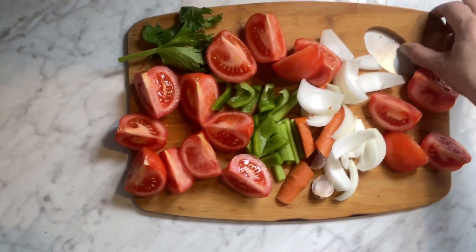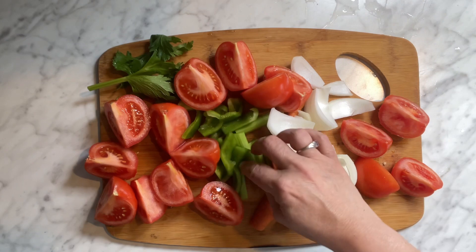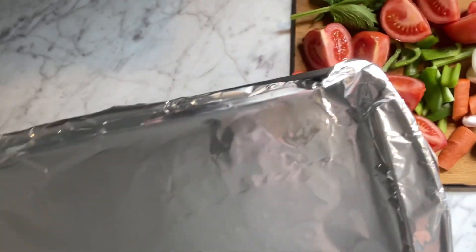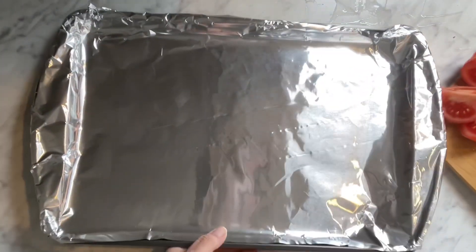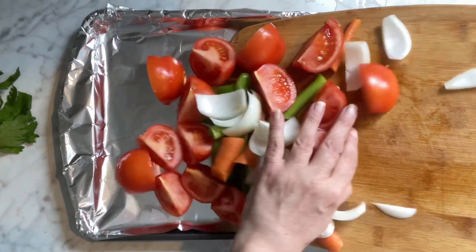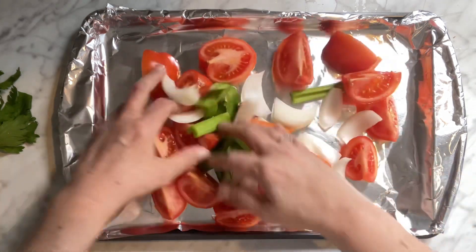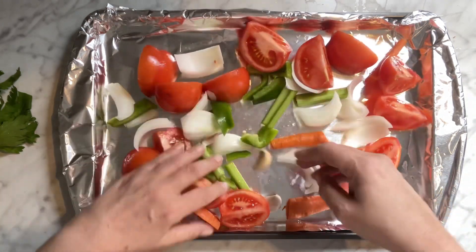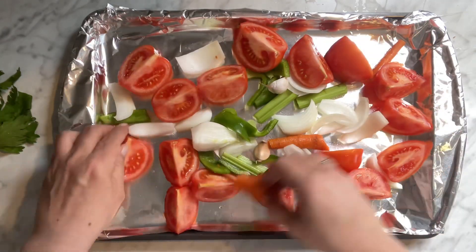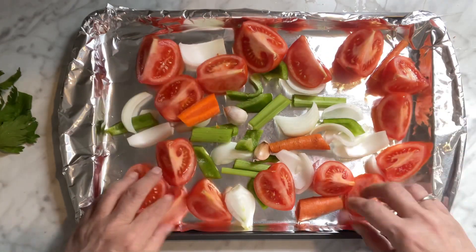I just chopped everything up into big pieces — I quartered the onion, quartered the tomatoes, chopped up the peppers, celery, and we're just throwing the garlic in whole. We're also going to save the celery stalks because they're flavorful. I got three garlic cloves, but you put as much as you want. Just a little carrot, a little green pepper, a little celery. You can leave out whatever you don't like of course.